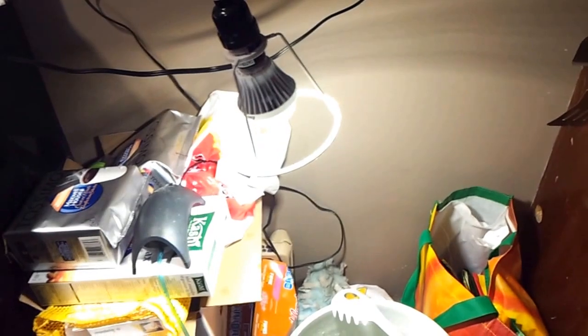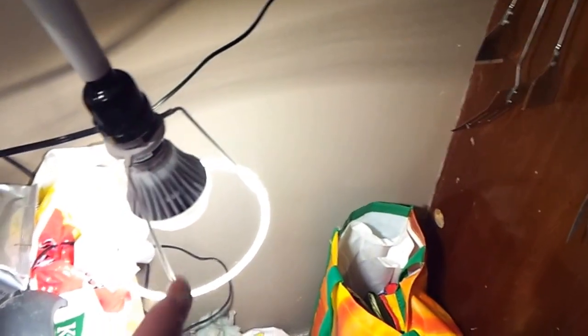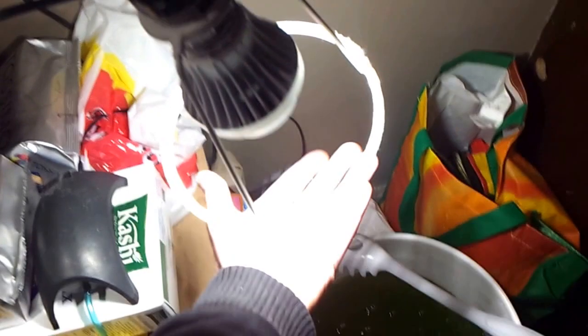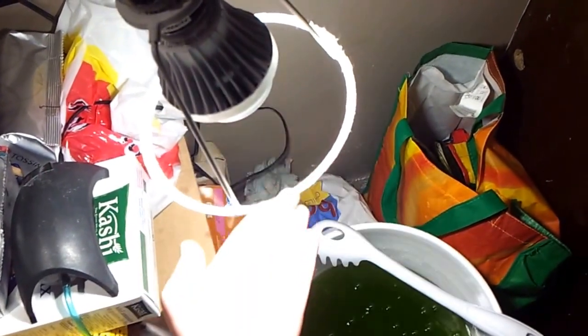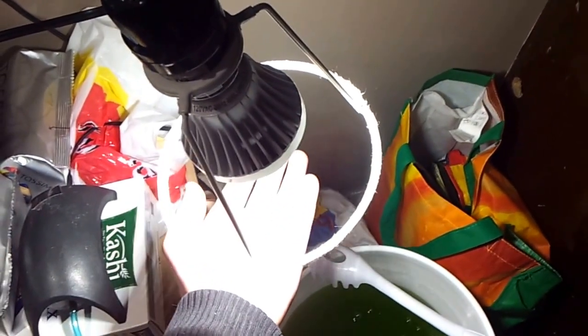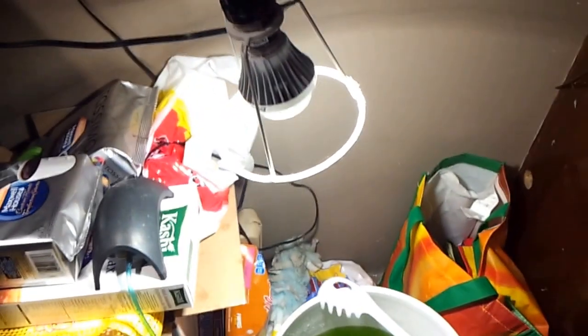Just so you guys know, this is an Energizer LED bulb — the one that comes with a cover and is supposed to shoot the light out of the sides. Rip off the cover, as I've done, and that is the nicest, whitest light — we're talking at least 5,600K, maybe 6,000K or more. But it's perfect and they're true LEDs, so you can't go wrong.